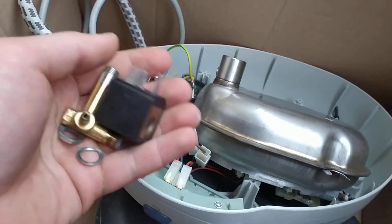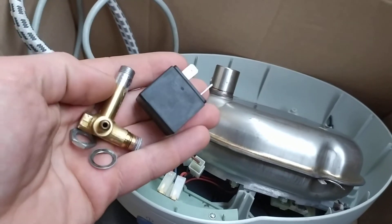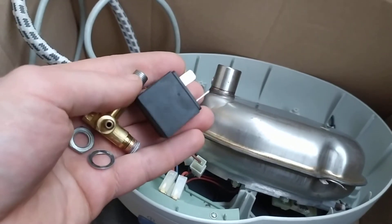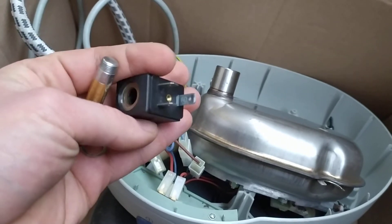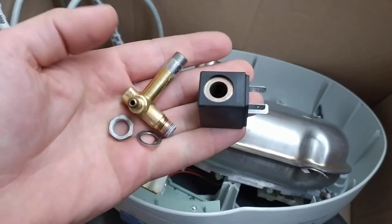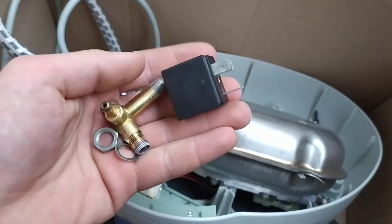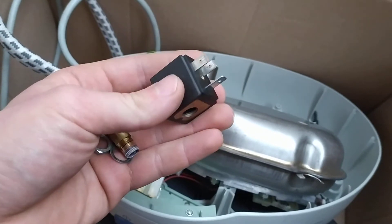I don't have an operator to make a video for that, and I don't have my tripod. But that's how you fix it — you take everything apart and you pull the valve out.